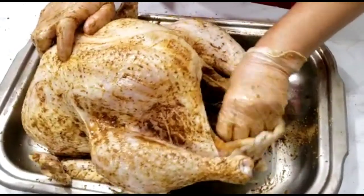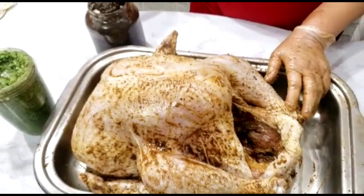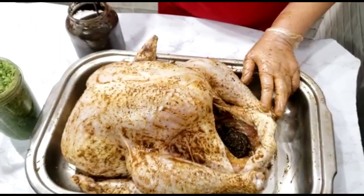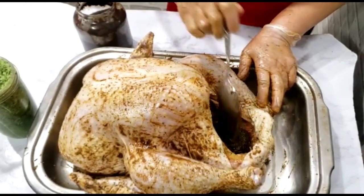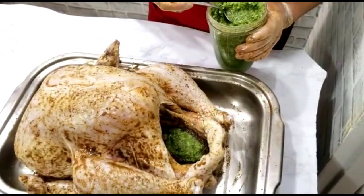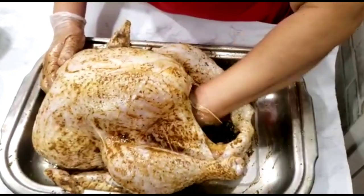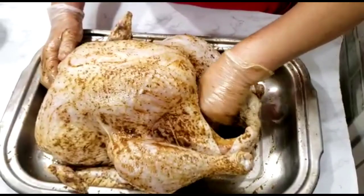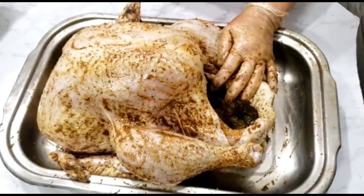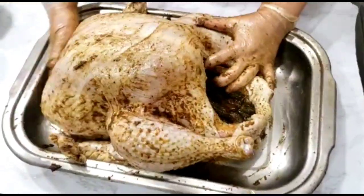I'm not going to stuff this turkey — I'm just going to tie the legs together for a great presentation. I'm putting four tablespoons of jerk seasoning on the inside, not the outside, because it will burn if I put it on the outside. I'll use just two tablespoons of the green seasoning and rub it on the inside. You can put a small amount on the outside, but not too much because it's a little acidic and it will burn in the oven.